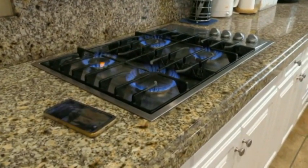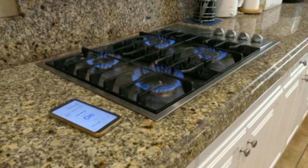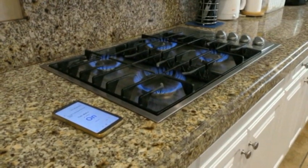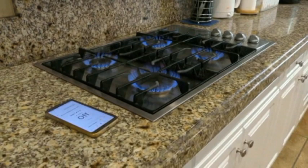Okay Google, turn off this stove. Okay, turning the gas stove off.